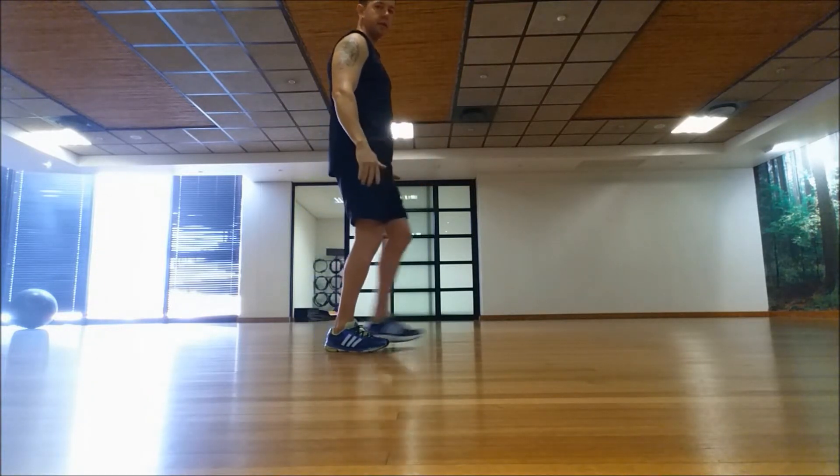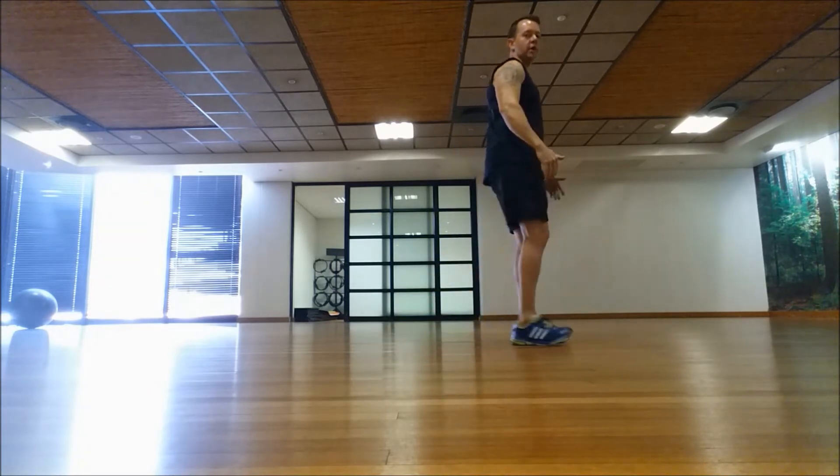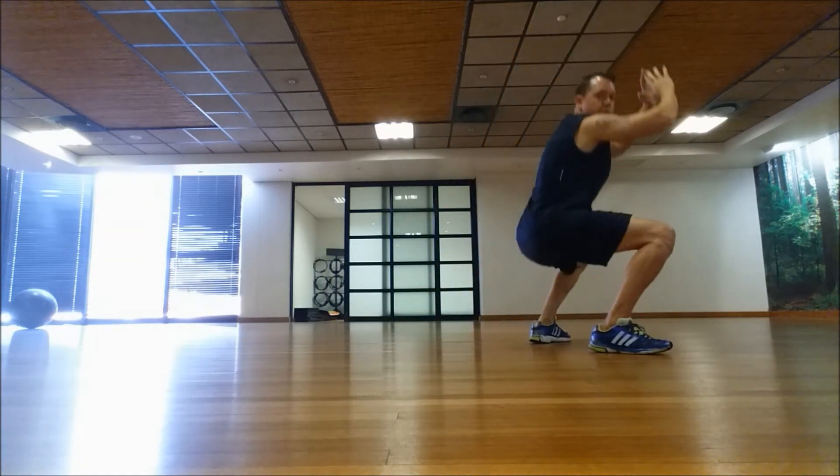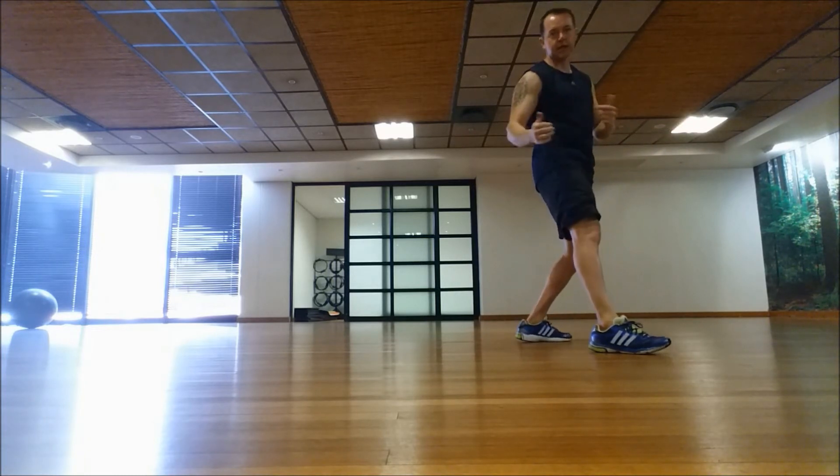Up, and other leg lunge. Front knee doesn't go past the toe. Up, and squat. And repeat, back and forth.